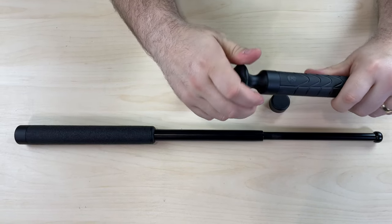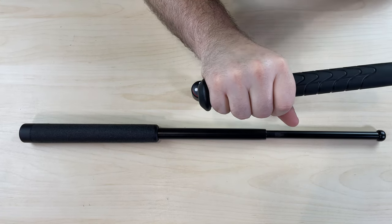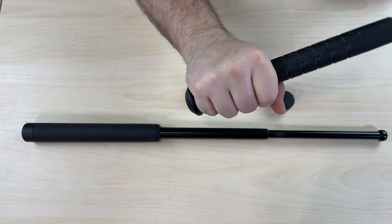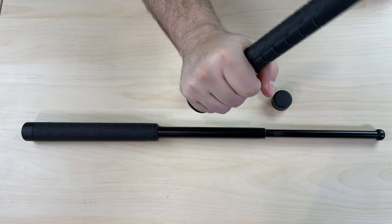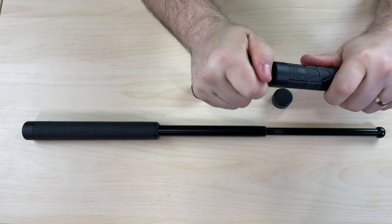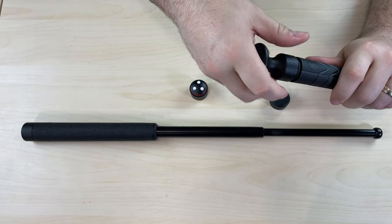The leverage cap is designed to improve your retention, also improves your reach, and gives you better control when swinging your baton. The leverage cap is made out of aluminum, making it very lightweight and durable.